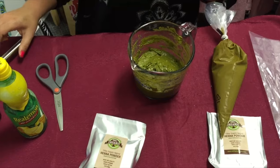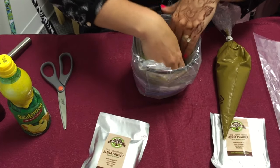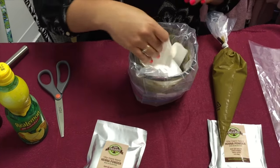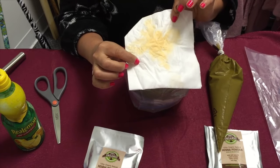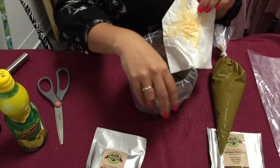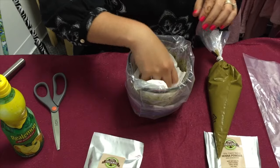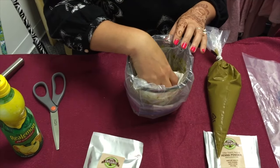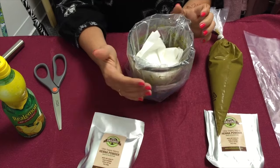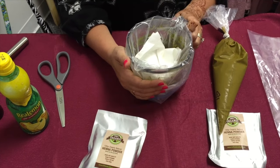This henna needs to sit for at least six hours. I cover it with saran wrap, pressing it all the way down to touch the paste, then put a paper towel on top. A thinner plastic saran wrap works best — I just didn't have it here so I'm using this bag. You could put something slightly heavy on it, like an orange or a glass, so it stays in contact with the paste and avoids oxygen from getting in. Then it will sit for a while before it becomes henna, and you can cone it or bottle it. Thank you.